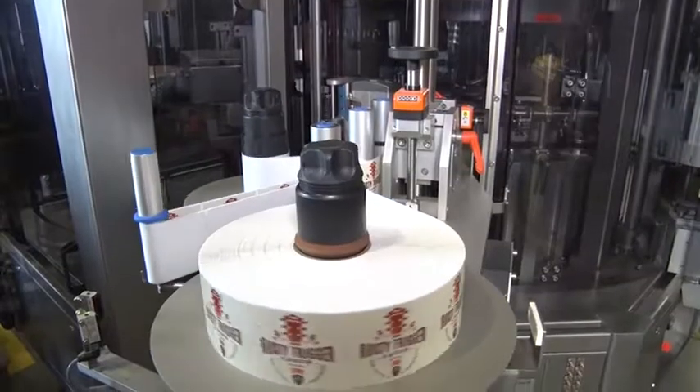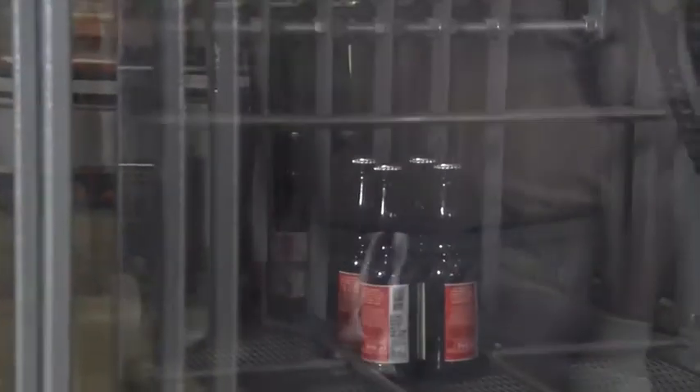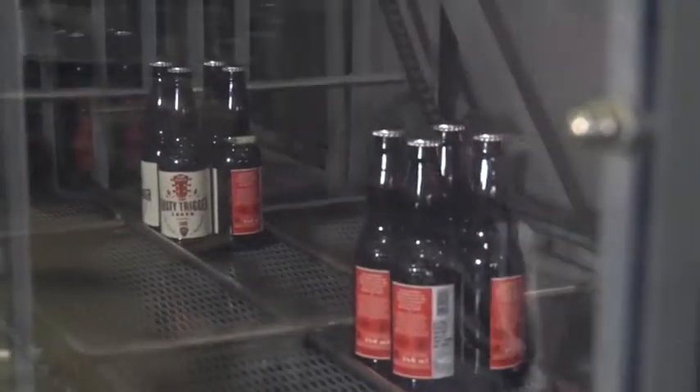Here, the beer is carefully filled into the bottles and then capped. Once the bottles have been labelled, they move along a conveyor belt to where they will be packed in various ways.